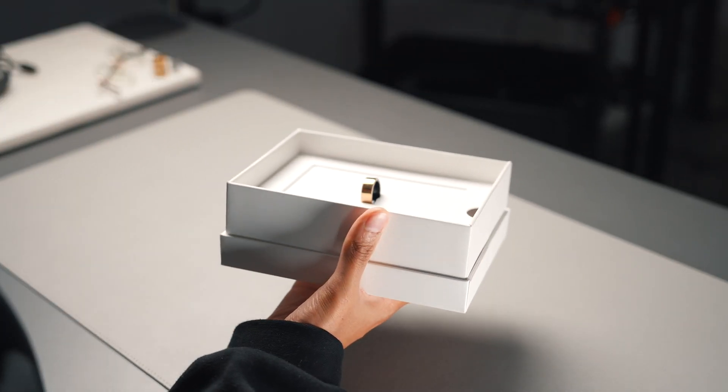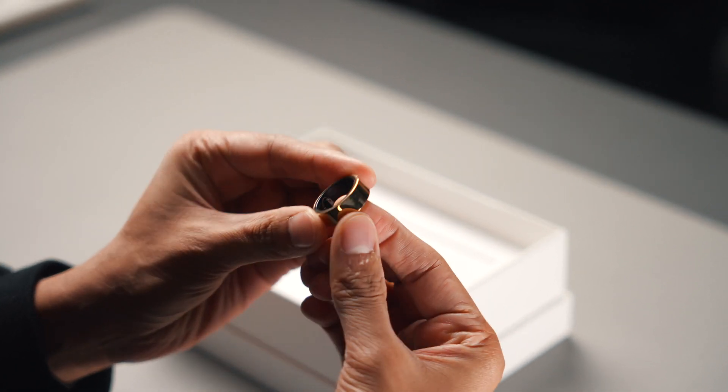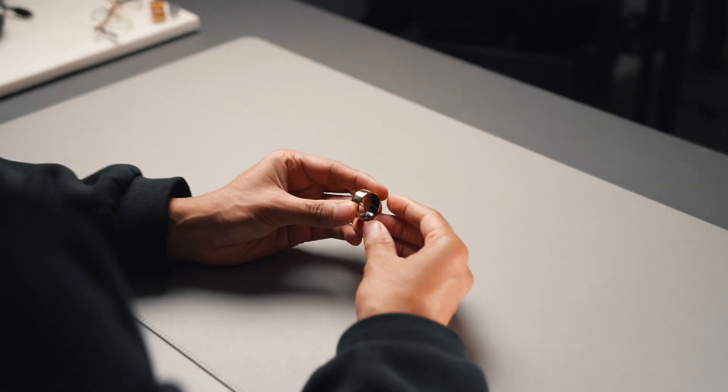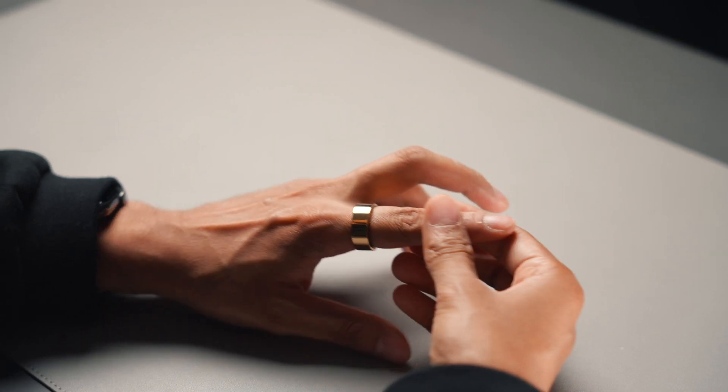This is the Ultrahuman Ring Air. It's a smart ring designed to monitor your sleep, movement, and recovery. In the box you get a ring, a charger, and a charging cable. It weighs 2.4 grams and is pretty thin, and it's designed to look like any other piece of jewellery.